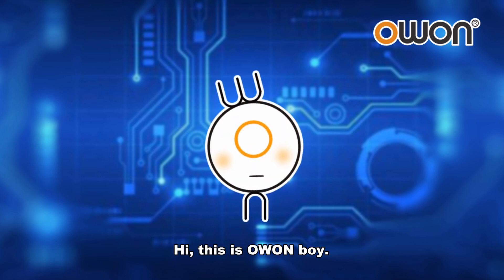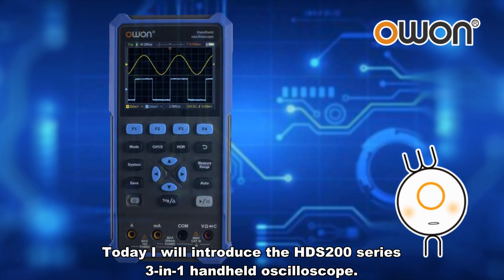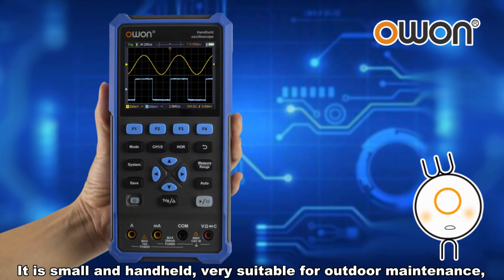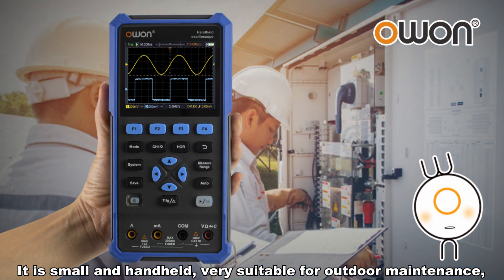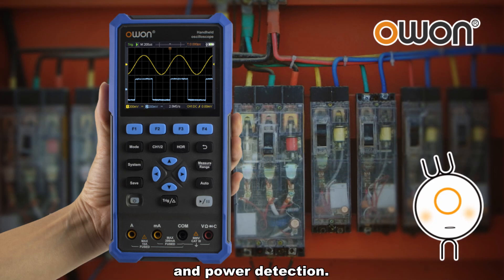Hi, this is Oh One Boy. Today I will introduce the HDS 200 Series 3-in-1 handheld oscilloscope. It is small and handheld, very suitable for outdoor maintenance, rapid on-site measurement, automobile maintenance, and power detection.